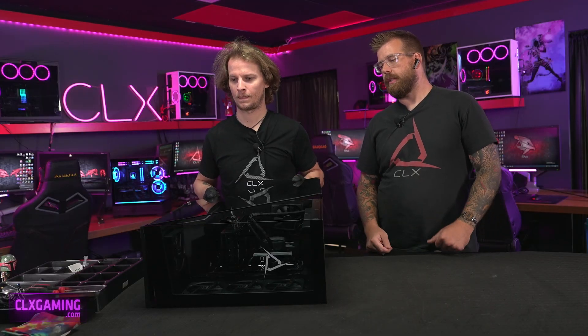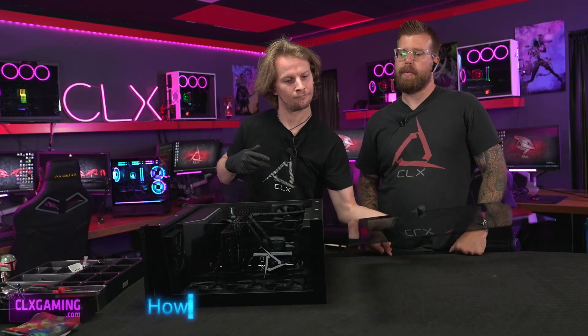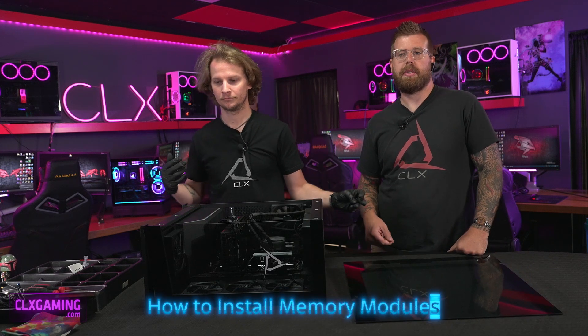Hey guys, it's Paul and Zach here in the CLX studio. If you've been directed to reseat your memory, or you just want to reseat the memory in your system at home, we're going to show you how to do that.